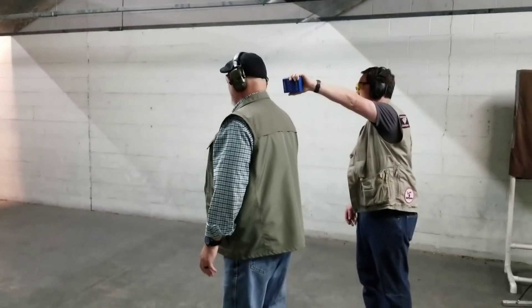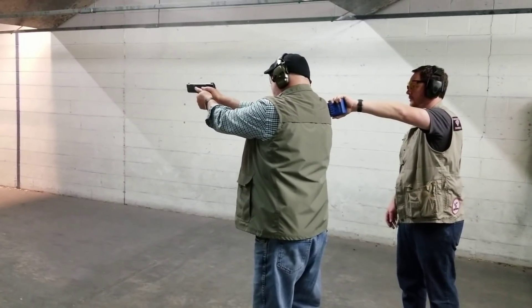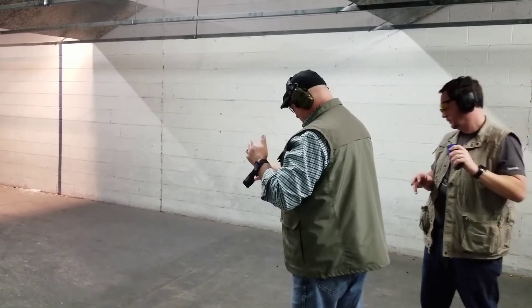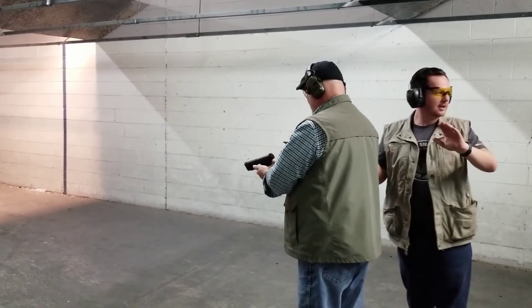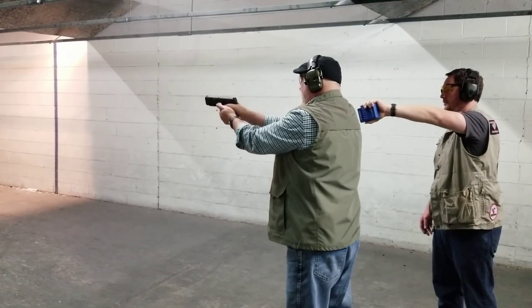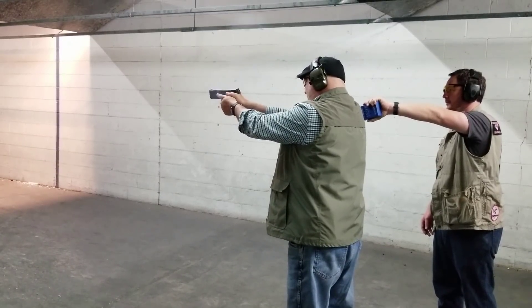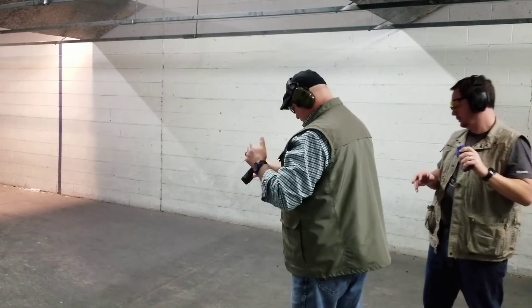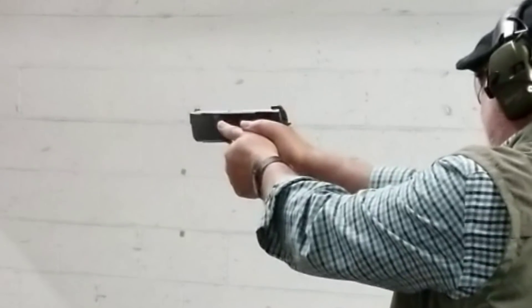[Video footage plays — range commands audible: safety officer instructing shooter, firearm cleared and checked after the squib incident.]